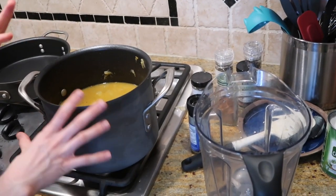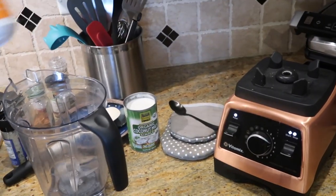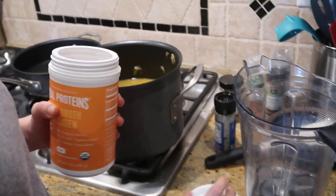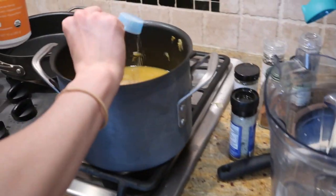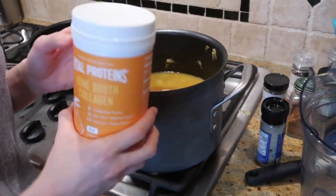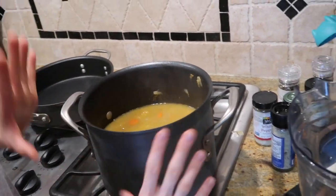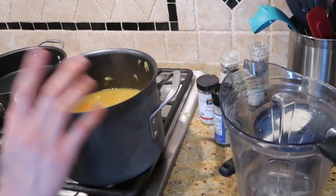Let this simmer on medium heat for about 30 to 35 minutes, then let it cool for a minute. I'm going to use my high-speed blender — I'm using a Vitamix, but a Blendtec, NutriBullet, or Ninja that can handle high heat would work too. Before I blend, I'm going to add a few scoops of my bone broth collagen from Vital Proteins for extra protein, collagen, and gut health benefits. I'm going to do this in two batches — take half the pot, blend it, pour it into a separate dish, then do the other half and mix it all together.